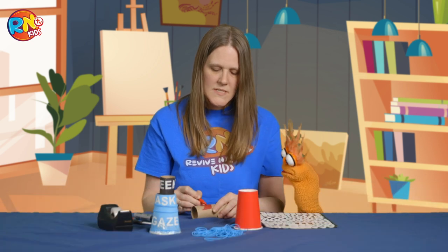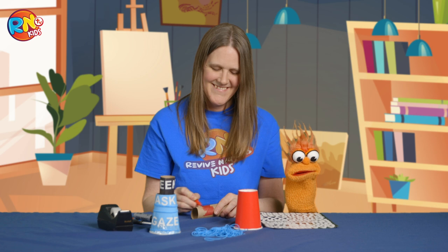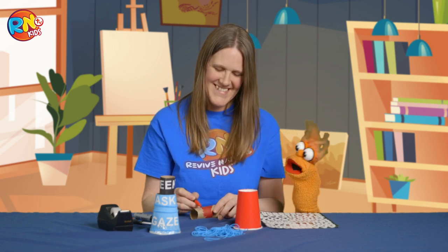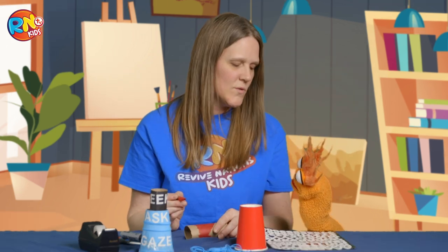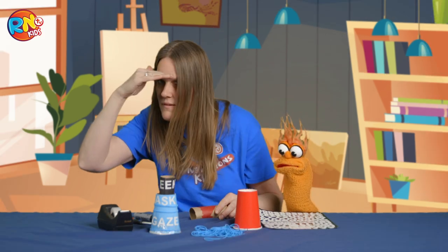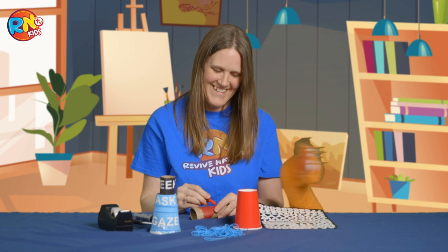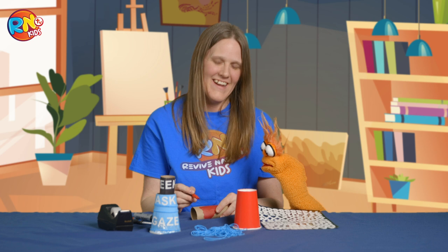Oscar, I'm going to see if you remember what today's theme is. Oh, I know what it is. It's, um, jumping jack, crossword puzzle, beluga. Okay, I'm going to give you a clue, Oscar, and kids at home, you try to help. Dance. Is he right? No.